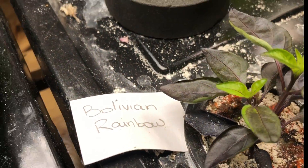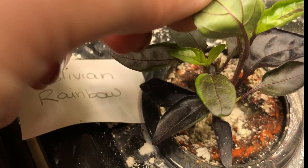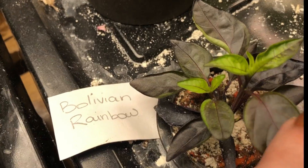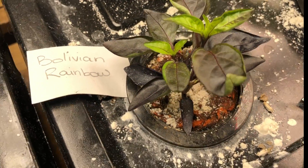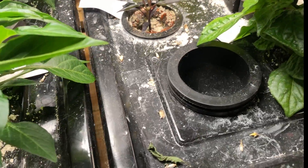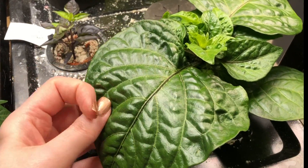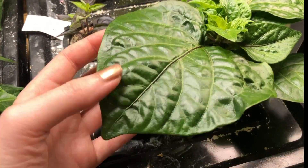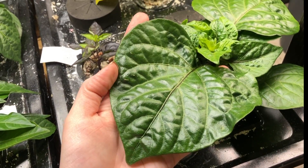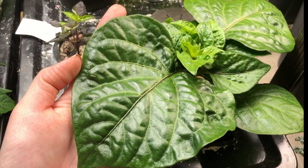Bolivian rainbow is probably my favourite for the colour variations. He's still pretty slow growing — his underside leaves are green with purple veins. He's a little slow compared to the others, but he is still growing and he's going to make a really nice one. Now the Adjujibito — this was recommended as a bonsai type plant, but I'm just not so sure. Look at the size of these leaves. Typically with a bonsai you want small leaves, and this one just has big leaves.